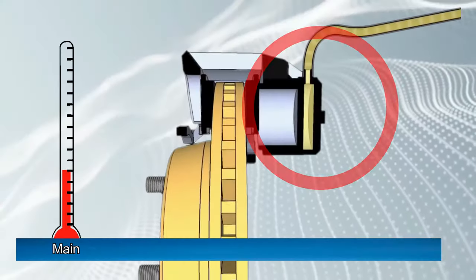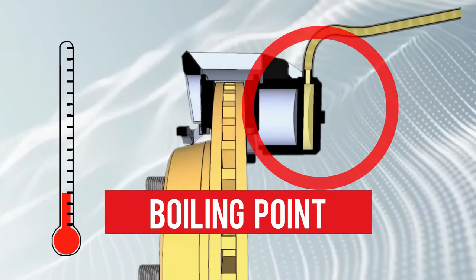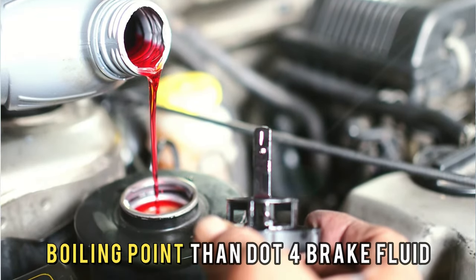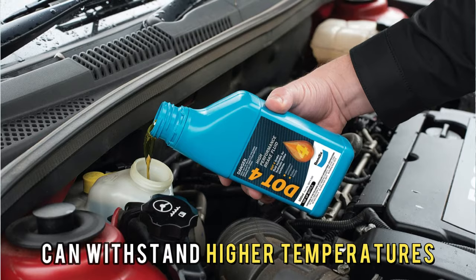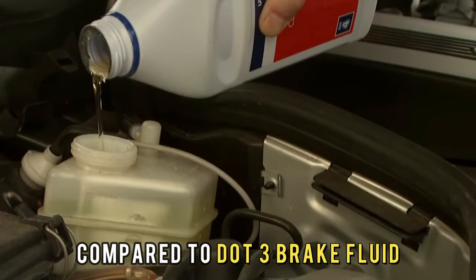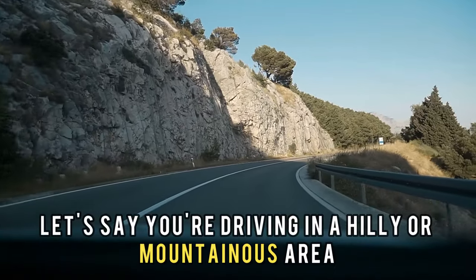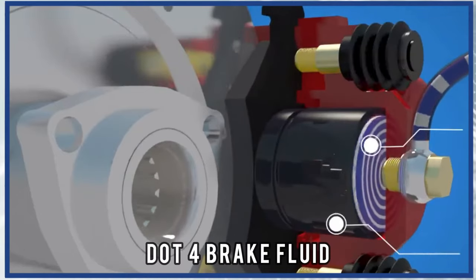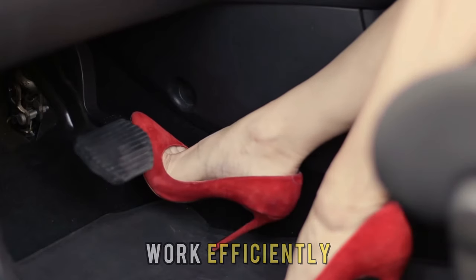The main difference between DOT 4 and DOT 3 brake fluids is boiling point. DOT 3 brake fluid has a lower boiling point than DOT 4 brake fluid. This means that DOT 4 brake fluid can withstand higher temperatures without boiling and losing its effectiveness. For example, if you're driving in a hilly or mountainous area, your brakes will generate more heat, and thus DOT 4 brake fluid may be a better choice to make sure your brakes work efficiently.